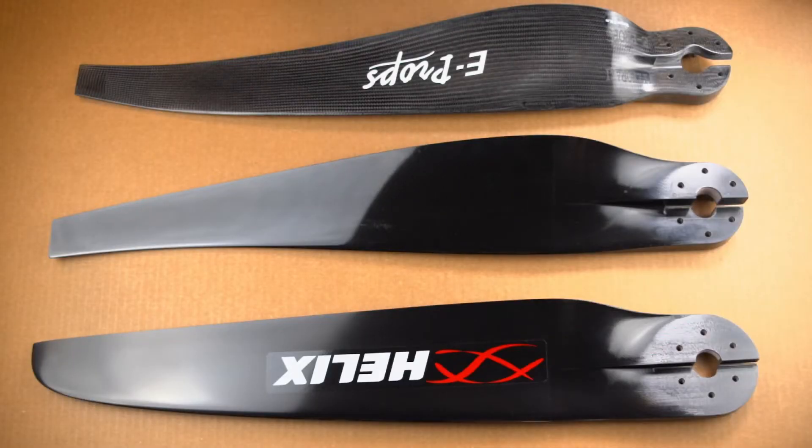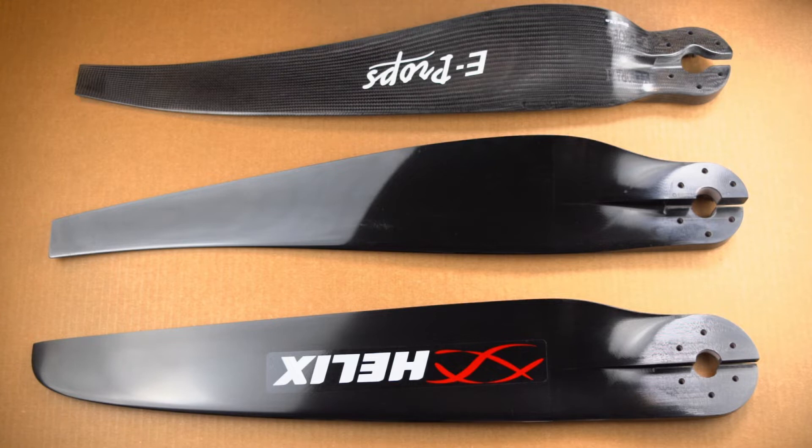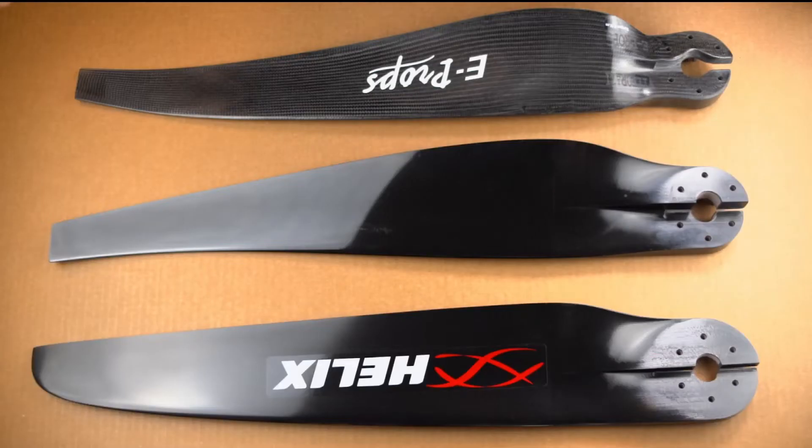We've got to start right at the beginning — we have to find out what reduction you have. This is the first thing you need to know before you look at any of this stuff. To determine your reduction, on the My20 and the My22 models, there's a little bubble plaque on your exhaust bracket. On that plaque, it's going to say 268 or 287. If that's the case, you've just learned your reduction, and then we move on to brand.